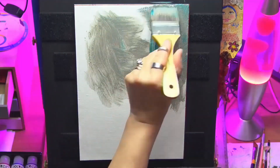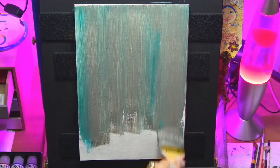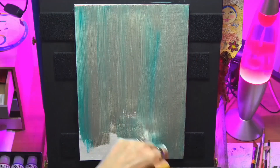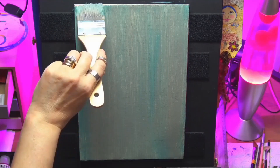Hi guys, welcome to my channel, me again Chrissie. I'm doing some geraniums in a pot today, just sat on a windowsill. I thought this was a nice little project to do so I hope you enjoy this guys.